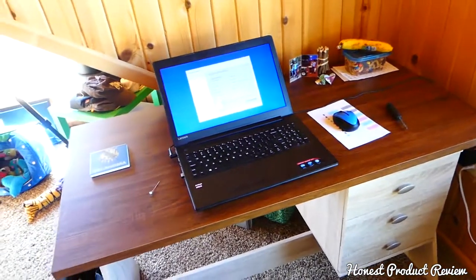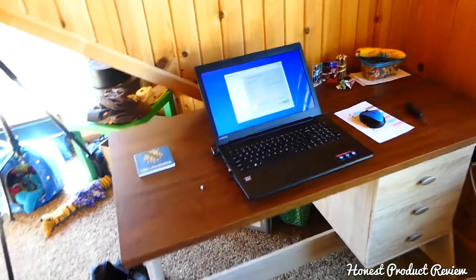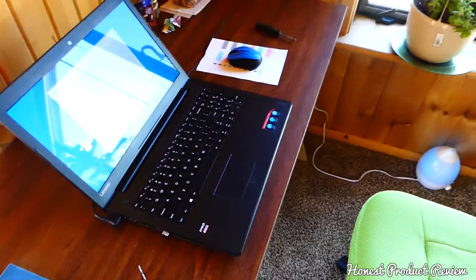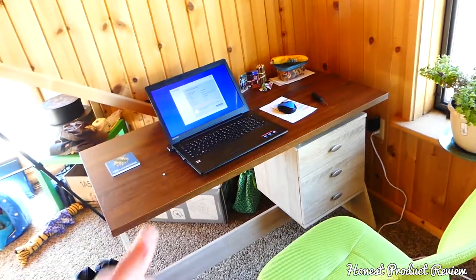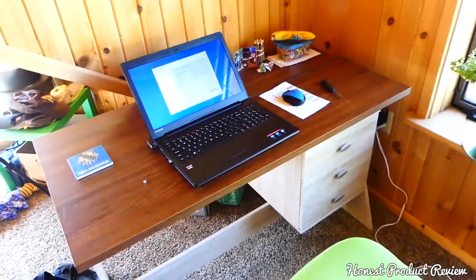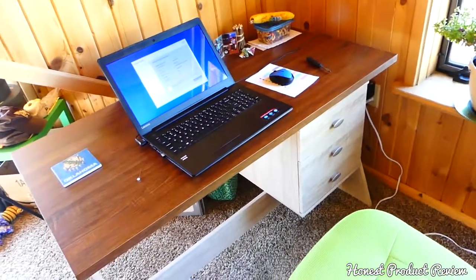It's definitely worth the money, but it is a heavy desk. If you're planning on moving it around, be prepared to have two people, because it's pretty heavy. Thank you guys for watching — many more video reviews to come. Don't forget to subscribe and we'll see you next time.